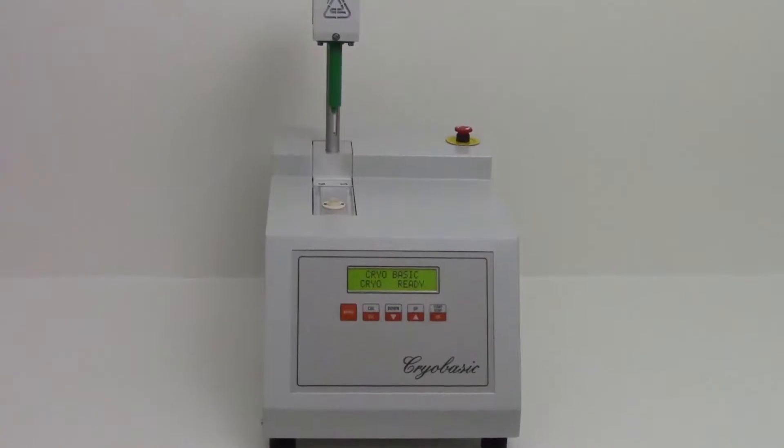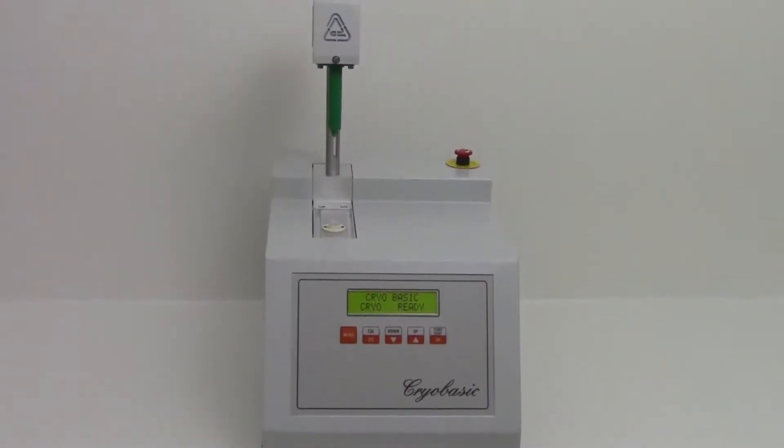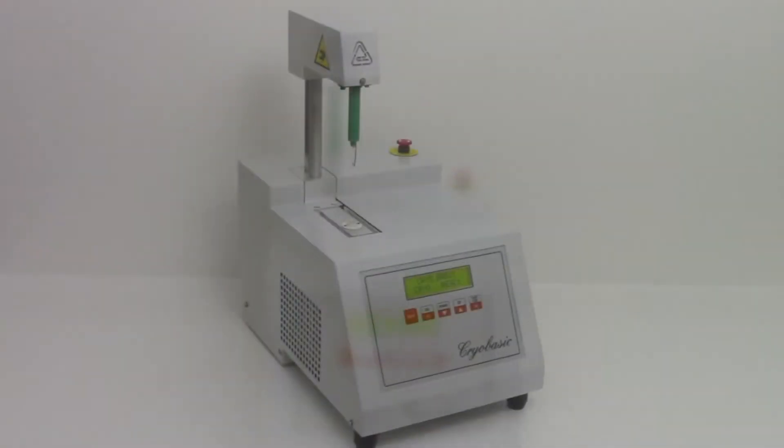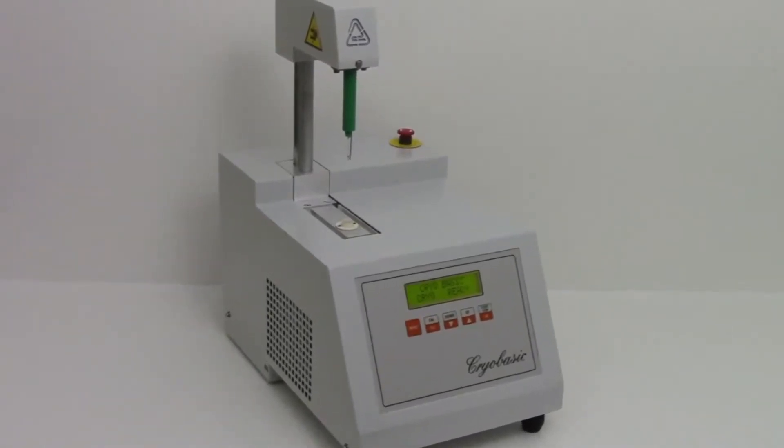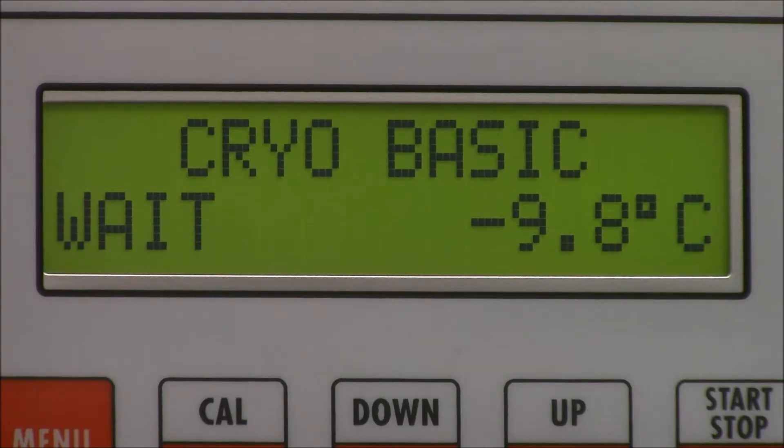The Astoris Cryobasic 1 osmometer can give you accurate results even using a small quantity of sample. For this reason, we recommend its application for pharmaceutical and cosmetic industries, hospitals and clinic laboratories.